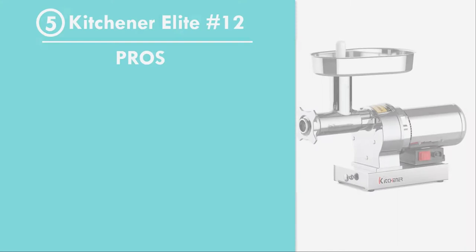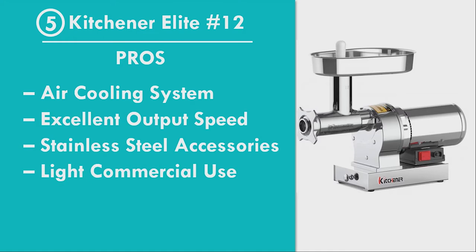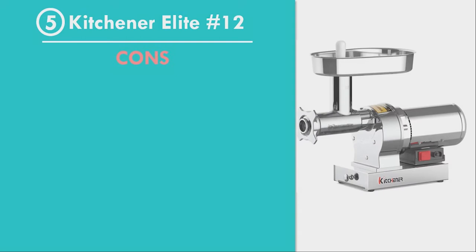Number 5: Kitchener Elite, Size 12. Pros: Air Cooling System for the Motor, Excellent Output Speed, High Quality Stainless Steel Accessories, Can Be Used for Light Commercial Purpose, Dishwasher Friendly. Cons: Higher Price, No Reverse Motor Motion Available.